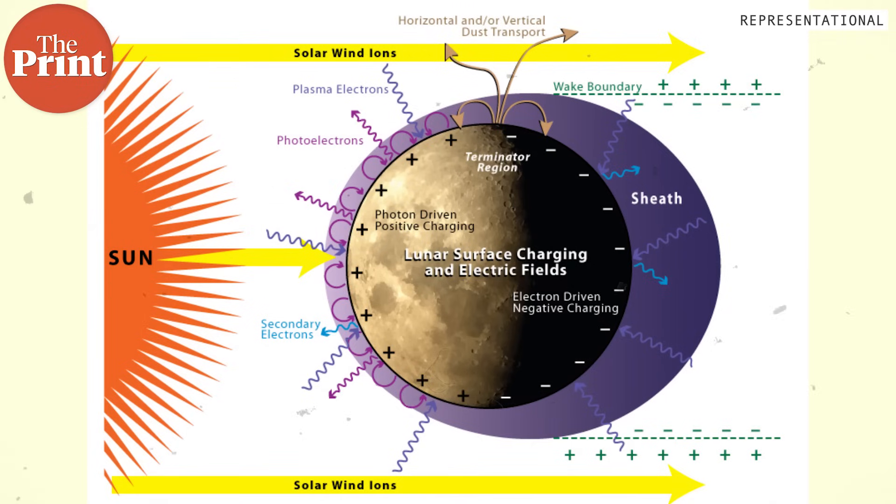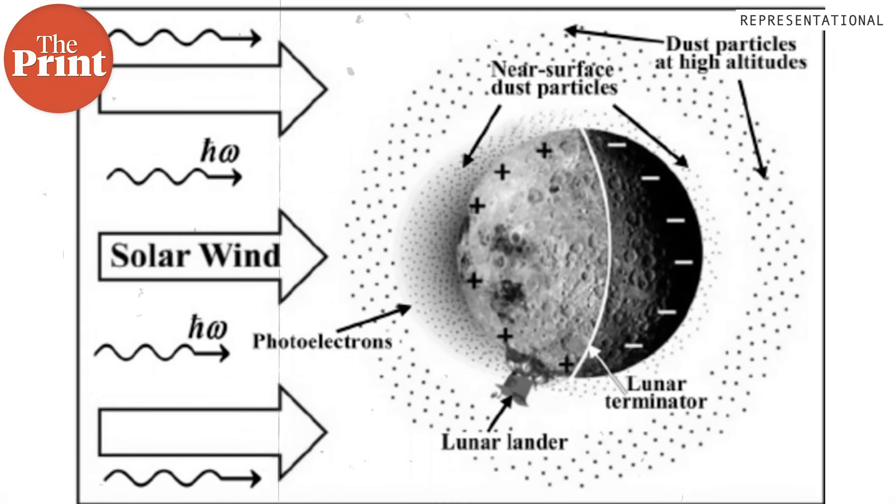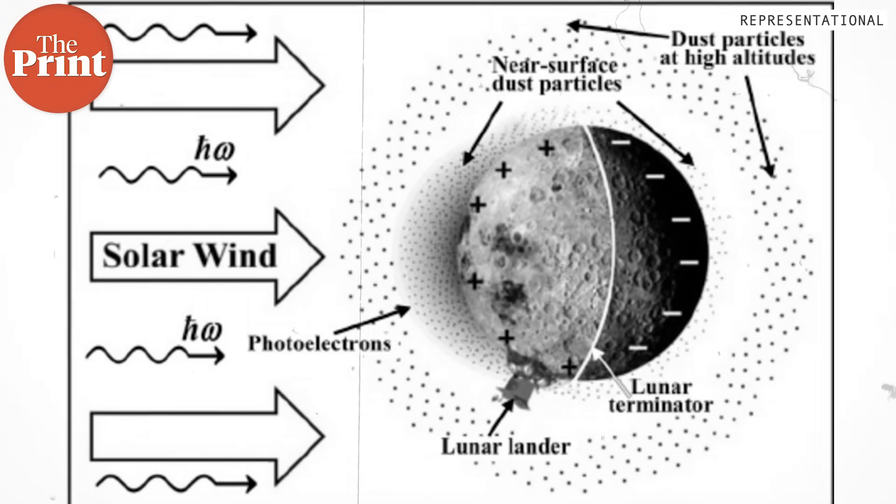The moon is surrounded by plasma from the solar wind. Solar wind are charged particles coming from the sun. Because electrons travel fast in heat, the lunar surface also collects these electrons and thus accumulates a negative charge. This is something that is often said about the moon — that its surface is negatively charged — and this plasma is also very dusty.